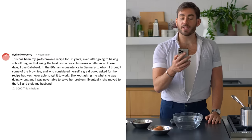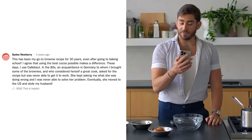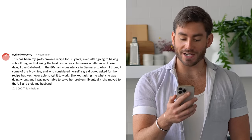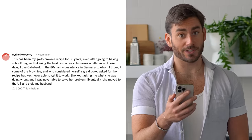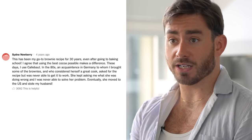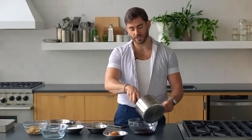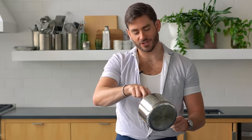I wouldn't be doing this recipe justice if I did not read this one comment, which is probably the most famous comment ever left on a New York Times recipe, from Sydney Newberry: 'This has been my go-to brownie recipe for 30 years, even after going to baking school. I agree that using the best cocoa possible makes a difference. These days I use Calbo. In the 80s, an acquaintance in Germany to whom I brought some of the brownies — and who considered herself a good cook — asked for the recipe but was never able to get it to work. She kept asking me what she was doing wrong, and I was never able to solve her problem. Eventually, she moved to the U.S. and stole my husband.' It looks very silky. I'm thinking about Sydney, honestly. I hope that she's doing well.